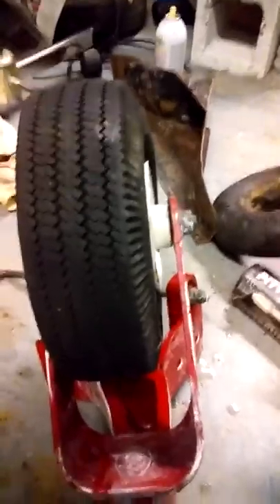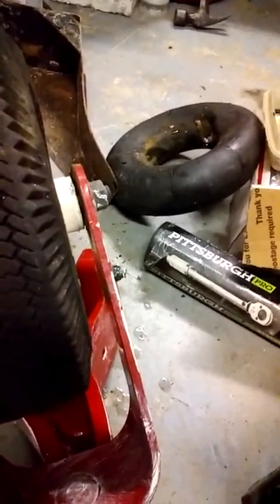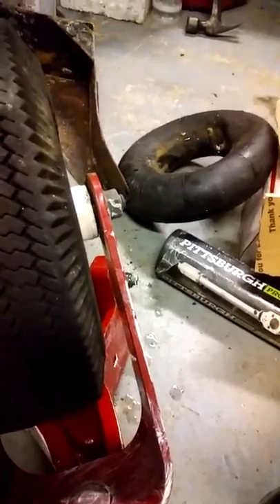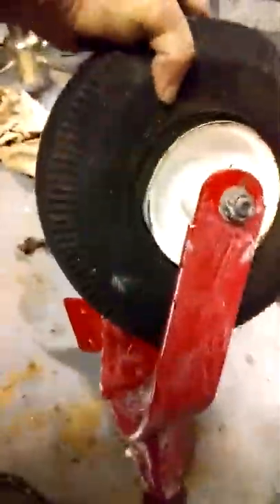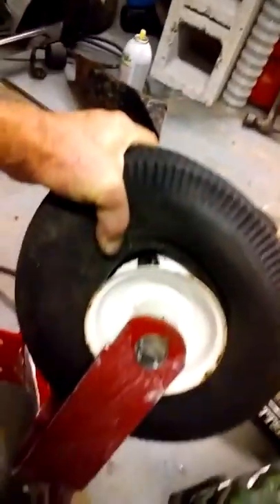When I get the rope and everything set up I'll show you how to do it. You gotta cut the valve stem out first — take that old one out. You have to cut that part of the rubber off and pull it straight on through. All right, peace.